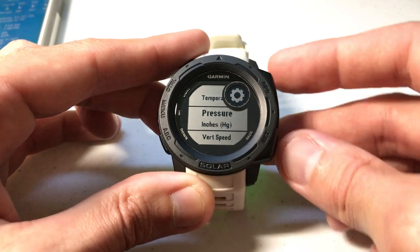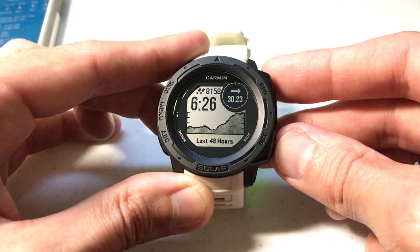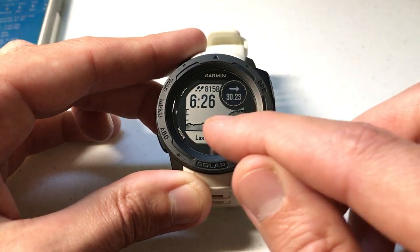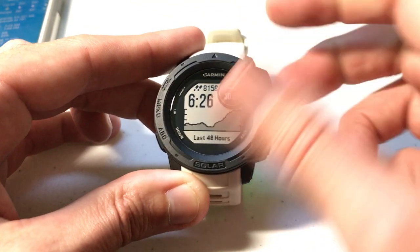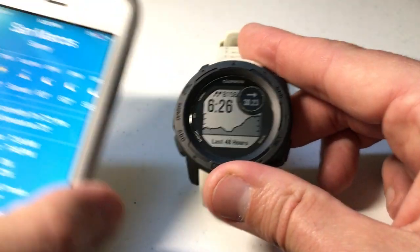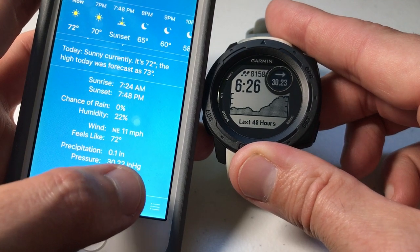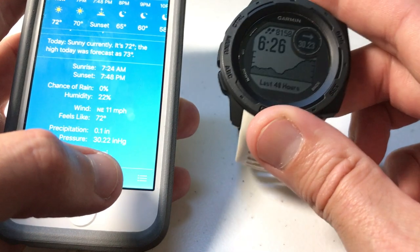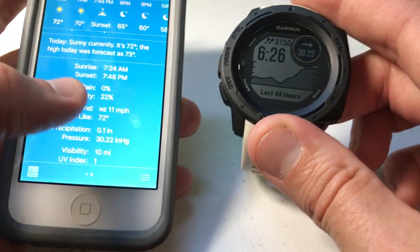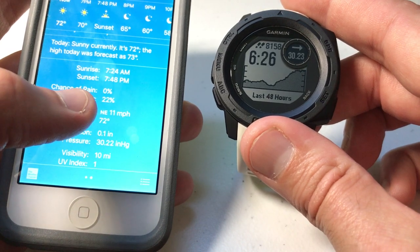I'm going to go ahead and change it to inches of mercury, then press the back button. Once you've got it set the way you want, just go back. You'll notice my screen looks the same, but instead of 1024 hectopascals it's now showing 30.23, which is pretty close to what my phone is saying — 30.22. So now I've got a reference: I can look at my watch and compare it to my phone to see whether I'm getting an accurate reading.